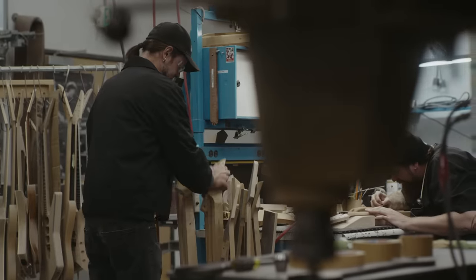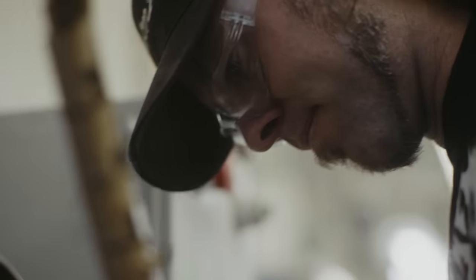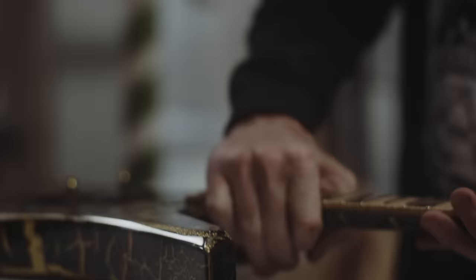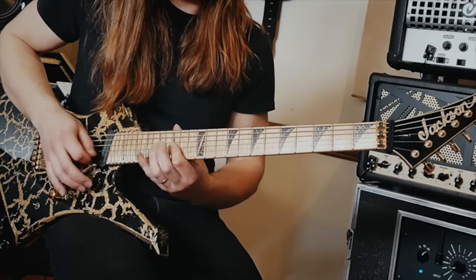Honestly, when we first started talking about it and Brandon started throwing out these specs, I wasn't sure how the maple was gonna vibe with the gold. Now that it's all done, it's gorgeous. I can't walk down the hallway without a couple people stopping me and saying, 'What is that?'